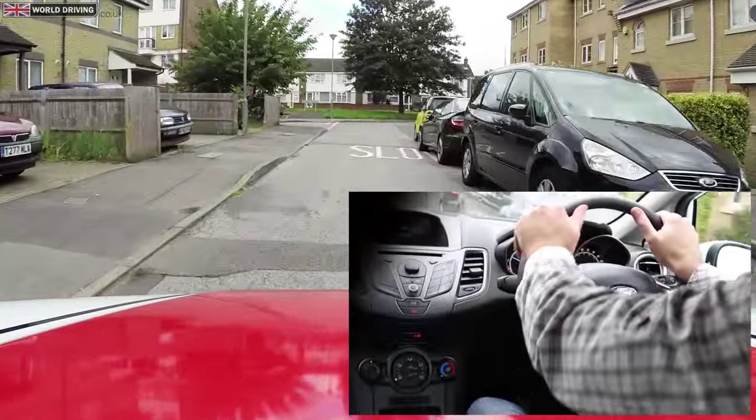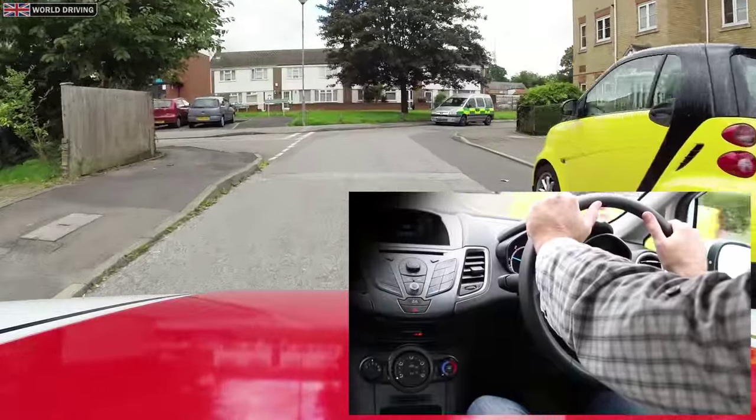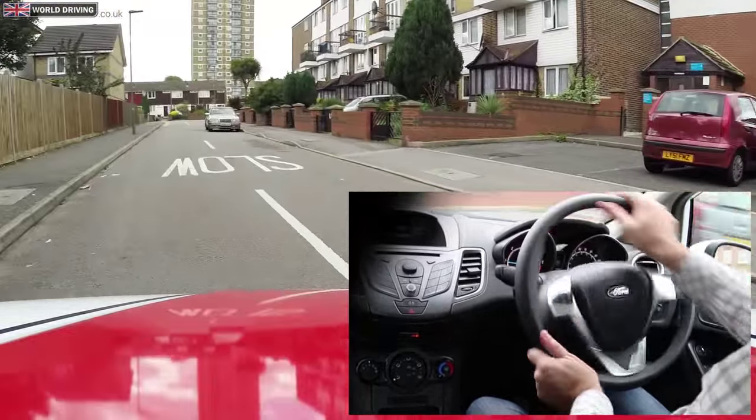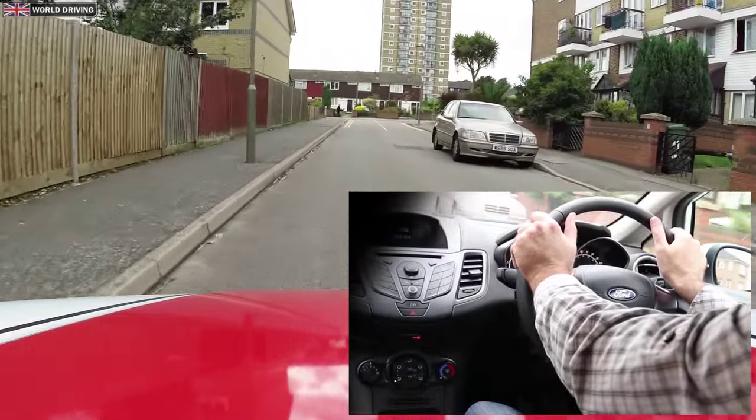I'm taking the next road on the left. When to turn is very important. If I turn too late I'm going to swing out wide. Turn too early and I will hit the kerb.